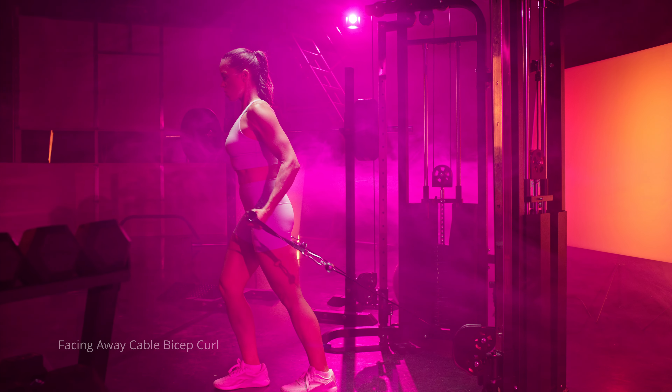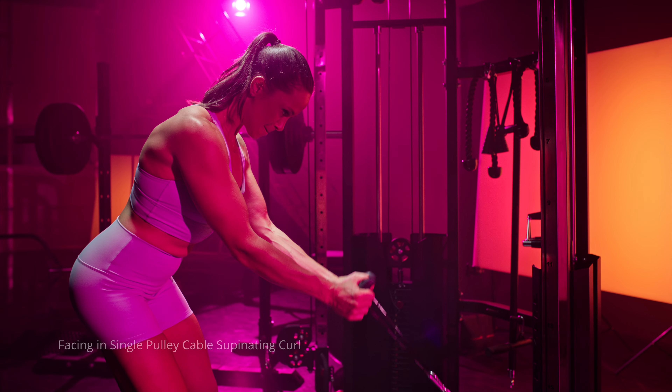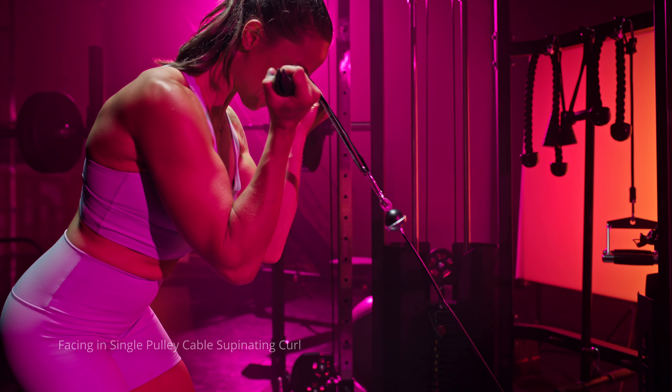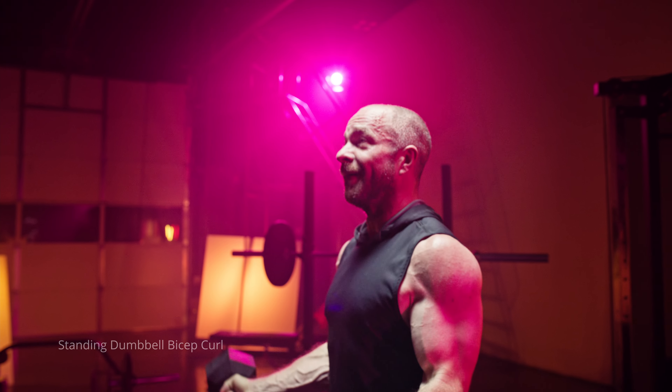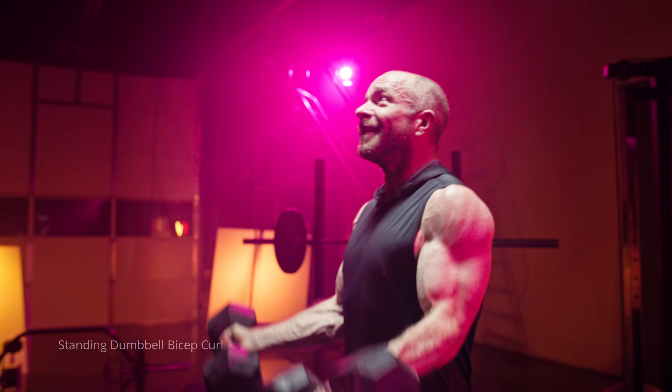In addition to training different grip positions, you want to incorporate movements where you change the angle of your shoulder joint — training with your shoulder extended behind you, with your elbow next to your body in a neutral position, and with your elbow in front of your body. You can also get fancy and incorporate a supinating movement, where you start in a neutral position and as you come up, you bring your palms up toward the sky, getting both neutral and supination within the same exercise.